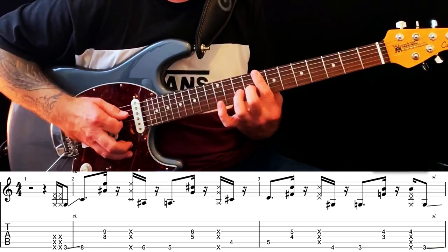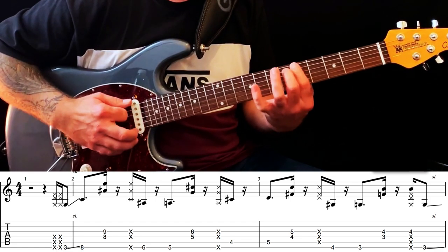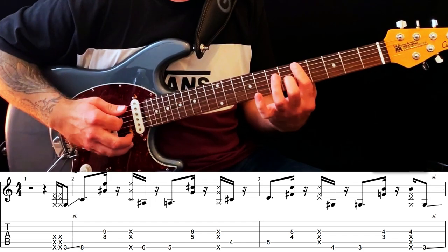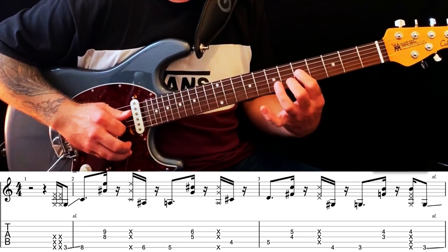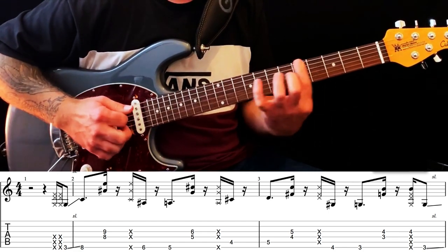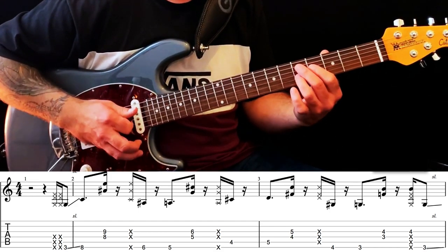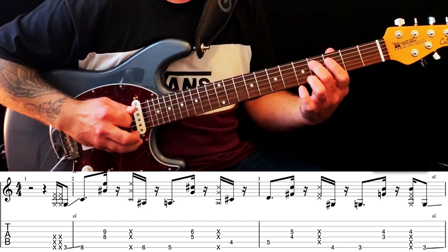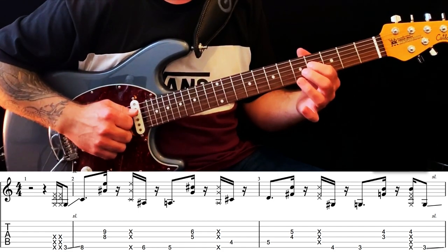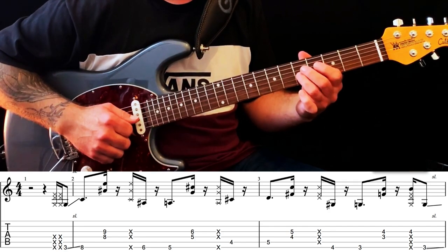Sliding up. Then 6th fret E string, 5th fret E string, and then the same two notes: 5th fret D string, 6th fret G string. Moving to the D9: C sharp on the 4th fret to the 5th fret, and then he's playing the major 3rd on the 4th fret of the D string, and the dominant 7th on the 5th fret of the G string.